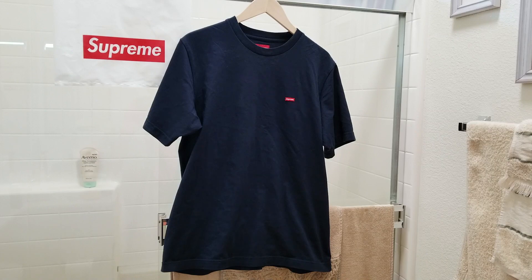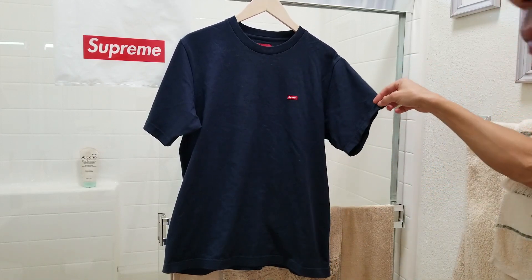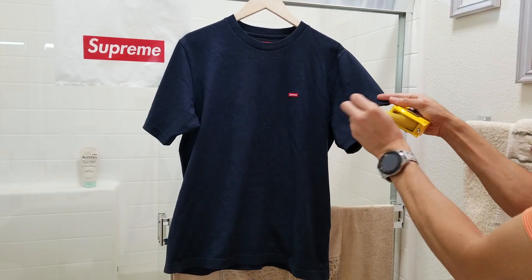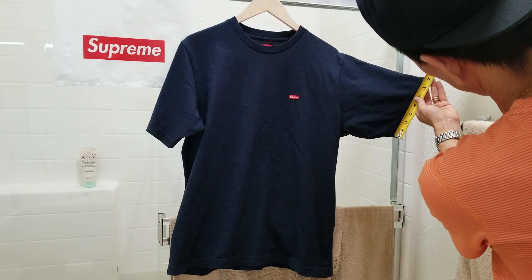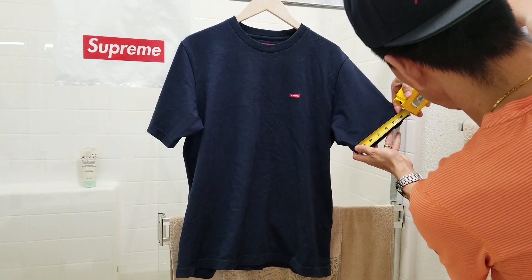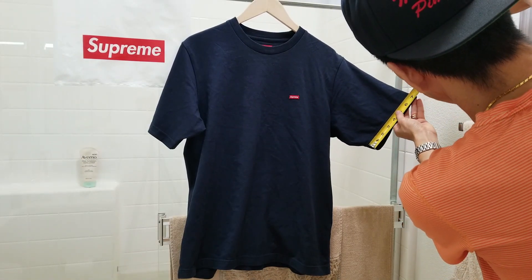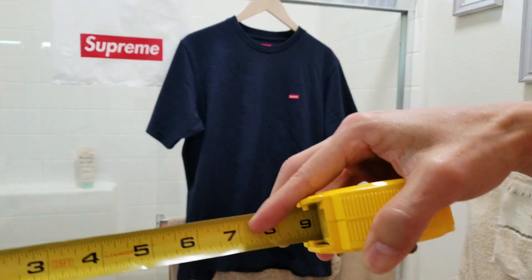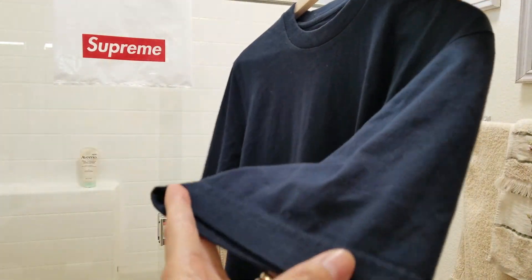The last measurement I'm going to do is the opening of the sleeve. The opening of the sleeve is about 3 inches, and the sleeve circumference is about 7 inches.